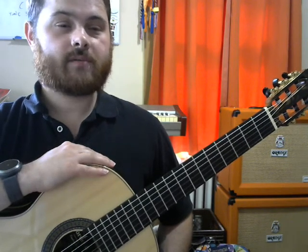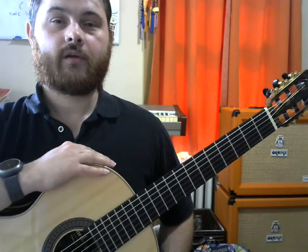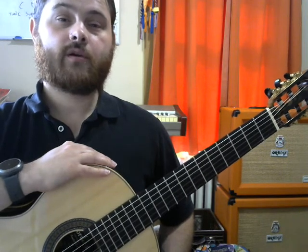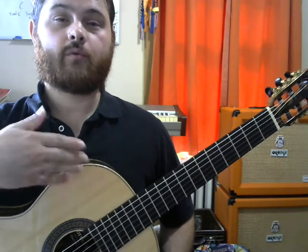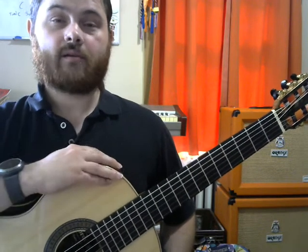I'm not going to go over specifically every chord and how to finger each one. If you want me to make a video detailing some chords, comment below. You can also reach out to me personally — we can schedule a one-to-one private lesson and go over these chords in more detail.